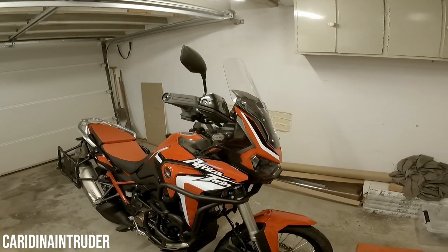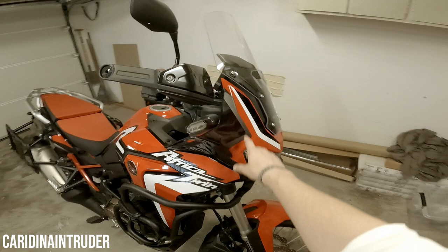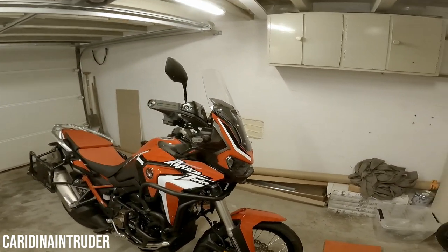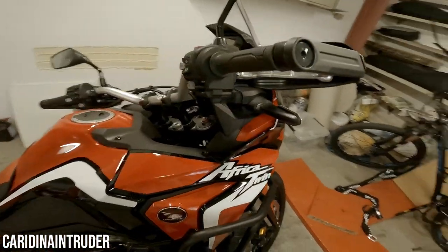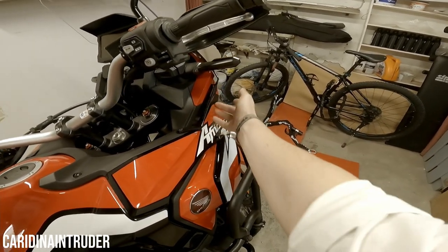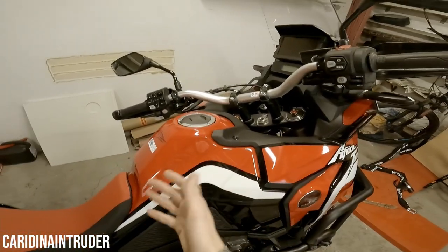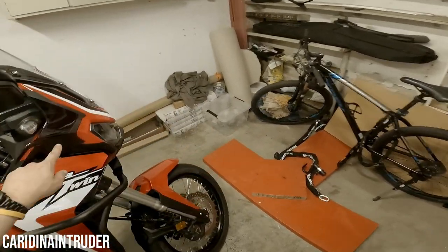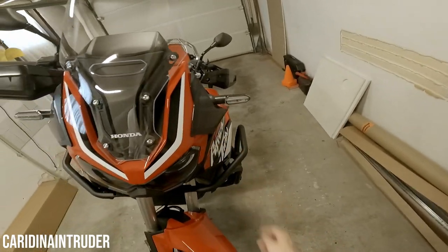I also have handguard extensions for a little more wind protection on the hands. A little lower we have the visor kit, which is just for a little more wind protection on the sides. From this angle you can see a small gap where normally wind would flow over and hit your body or arms — that's what the visor kit prevents. It's also on the other side of the motorcycle.